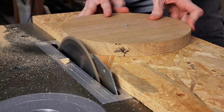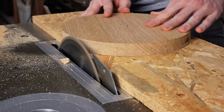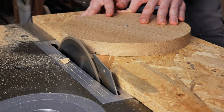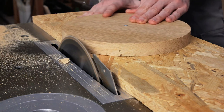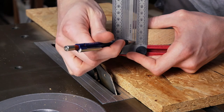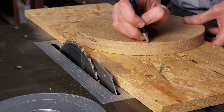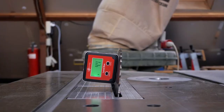The nice thing about this method is you can do the same while your blade is at an angle, which means you can get any chamfer you possibly want. I'm marking a line to where my chamfer can reach, set my blade to something around 15 degrees, and crawl up until the cut reaches my marked line.